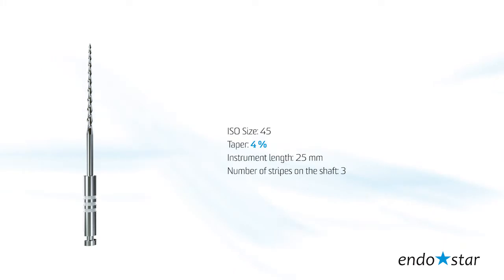File number 3: the tip size reflects 45 according to ISO standards, taper 4, instrument length 25 mm.